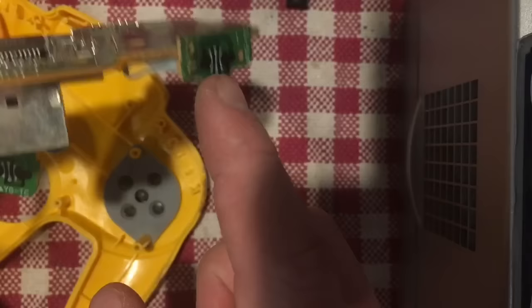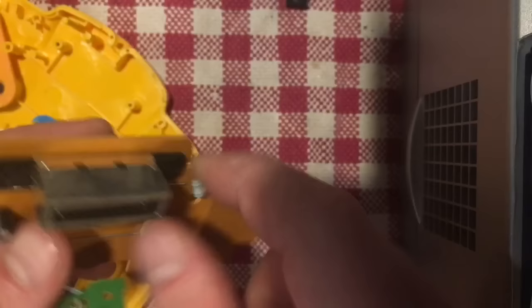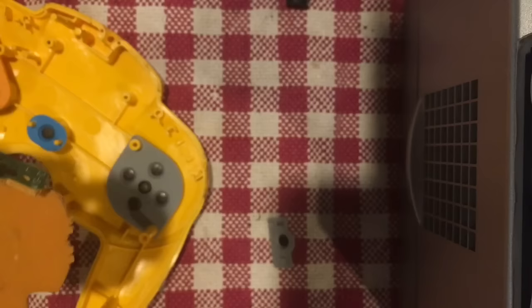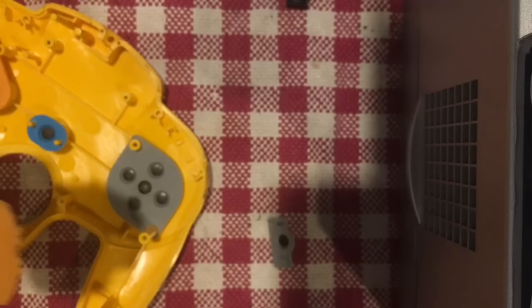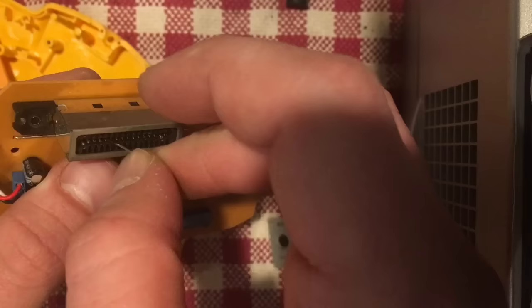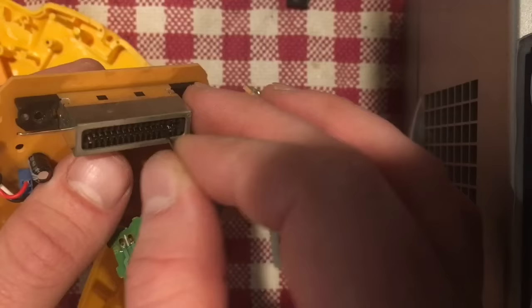Flip it over — same thing for the Z, R, and L buttons. The other thing is this connector — it's soldered right onto the board, you can't take it off. What I like to do sometimes is take a pin and run it along the bottom of the cartridge slot to grab anything that's stuck in there. This is actually pretty clean with nothing to worry about, so I'm going to set the board aside.